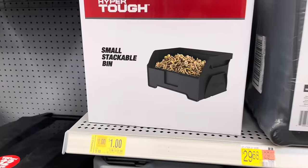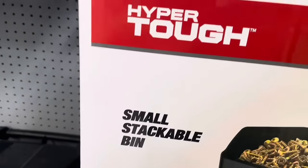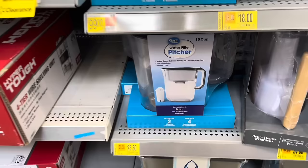There's a small stackable bin from HyperTough for $1. They're using them to hold screws but you can put whatever you need in them and stack them up at your workstation.